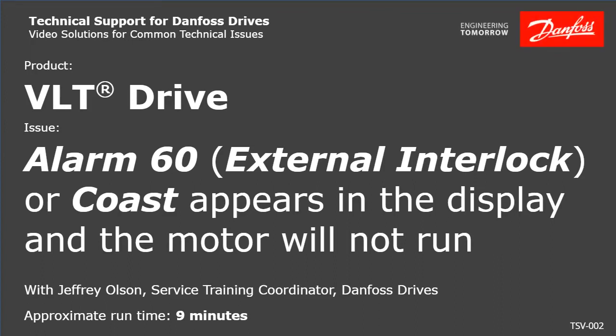Thank you for viewing the Danfoss Drives technical support video. This video will discuss a VLT drive displaying an Alarm 60 external interlock or coast that appears in the display, and the motor will not run.